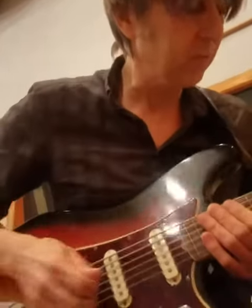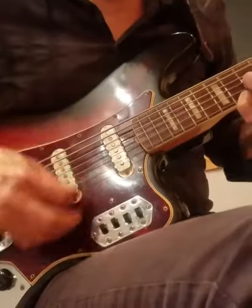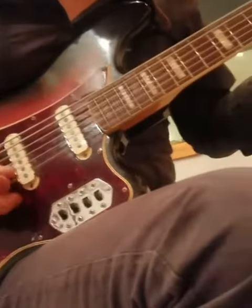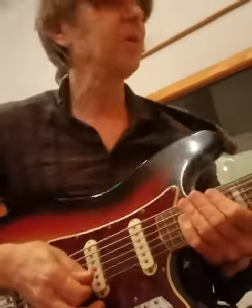It's also real cool for chords, just tuned an octave down from a regular guitar. Hope you guys are doing great, thanks.